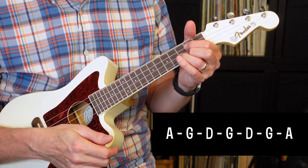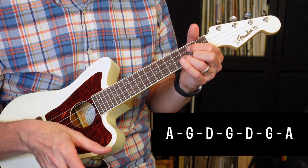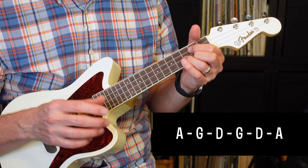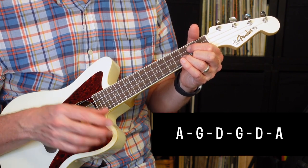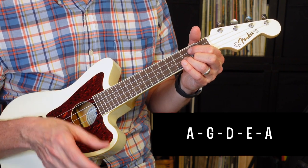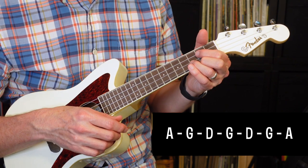The chorus is very similar to the first verse, but just a little bit different. It's going to go A, G, D, G, D, G, A, A, G, D, G, D, A, A, G, D, E, A. I'll put the chords up on the screen, and it'll sound like this.